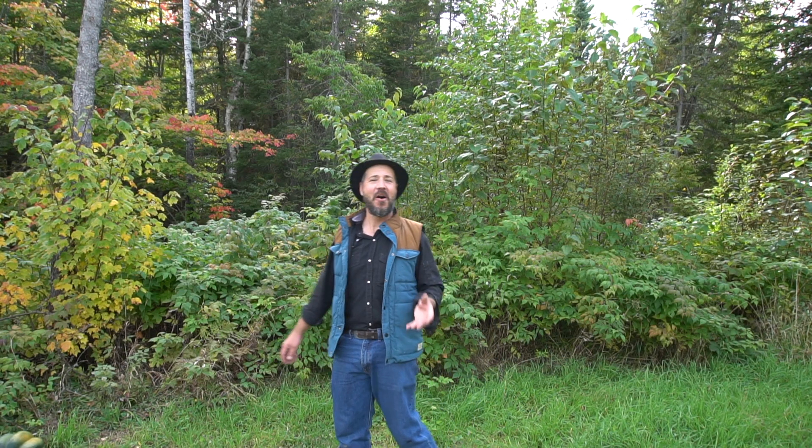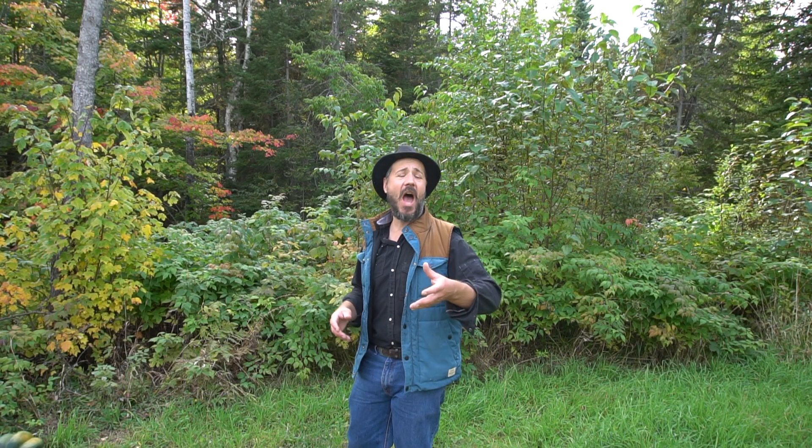Hello everyone, Billy here. On this video there will be another video about cooking outside, and there are a lot of videos I've done so far about cooking outside because I know you guys love watching videos about cooking in the woods.